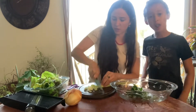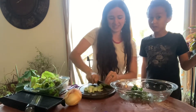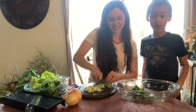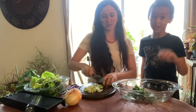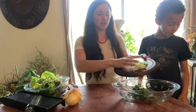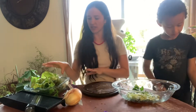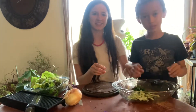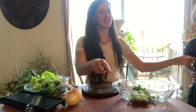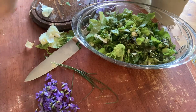We have the rest of our vegetables, so we're gonna go ahead and add these in. We're just gonna put all of our lettuces in here, chop them up really quick, and we'll be right back.